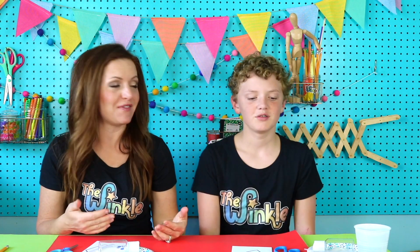Grant, have you ever seen a volcano erupt in real life? No. Do you know that there are a lot of volcanoes actually where we are? They're just not active. Yes, that's pretty cool, right? Are you excited about making a volcano today? Totally.